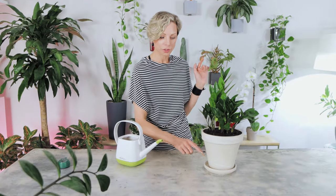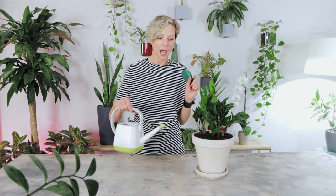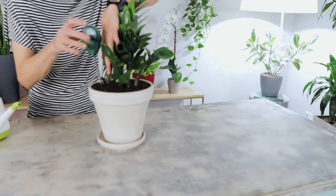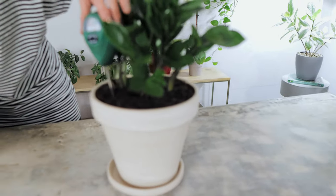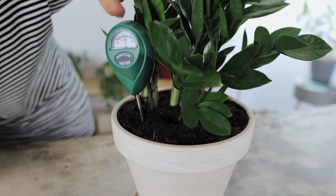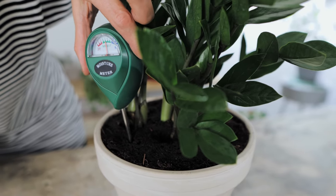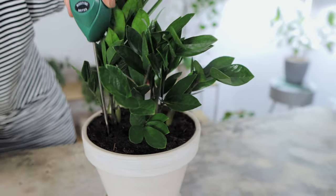After watering, make sure to get rid of any excess water in the saucer — we do not want plants sitting in water. You can also use the soil meter to help understand how much water your plant needs. After pouring half the amount of water, wait five to seven minutes, then stick the soil meter in as deep as possible to see if the moisture level has reached the top of the wet zone.